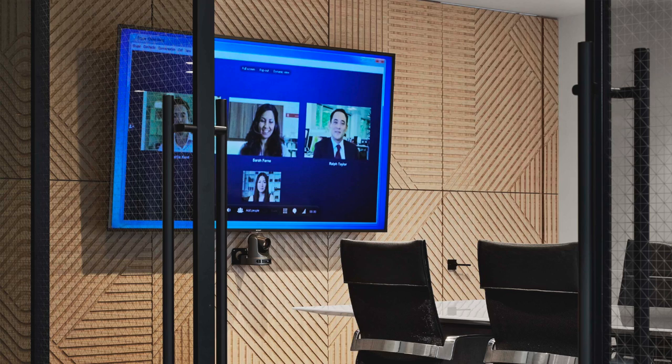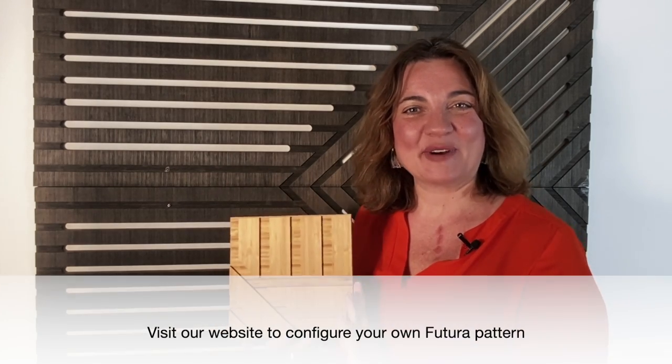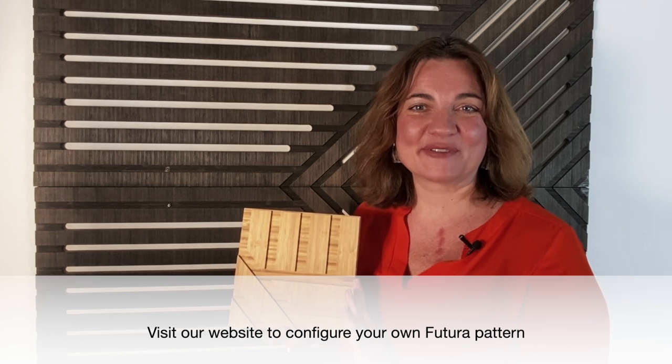There are lots of different ways to configure large scale and great folded effects that can be created using our material in triangular geometries, ribs, and squares. Thank you so much for watching, and we hope you enjoy Plybu Futura.